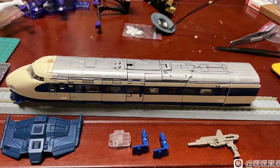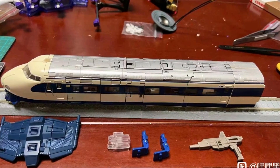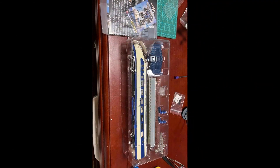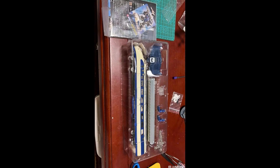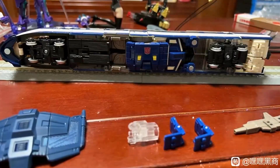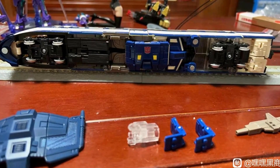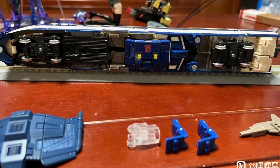We're going to go down that road at the end of the video, but let's talk about this. The train mode looks very good. It comes with the chest piece for Raiden in combined mode, comes with a track, comes with a few blue pieces — I don't know what they are — and a gun. There's also a piece I think you can put on a stand. Other than that, it looks decent.